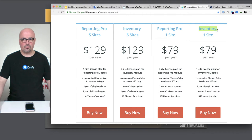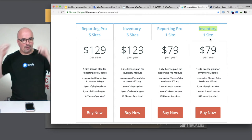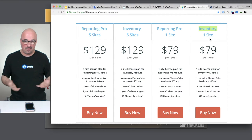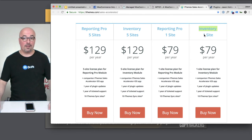That makes sense to me because this is a beginner plan, and most beginners aren't going to start with a huge amount of inventory typically. I mean, maybe they will — they do have the unlimited products option — but like I said, 150 total orders a month is the max.